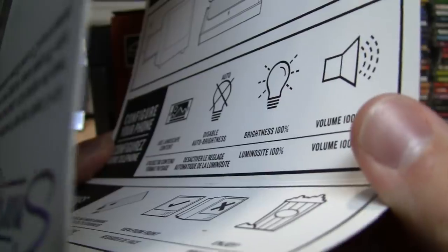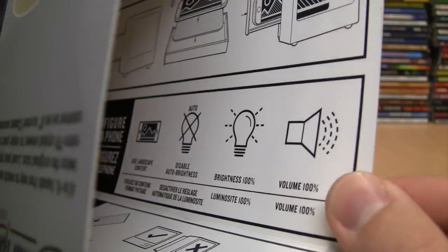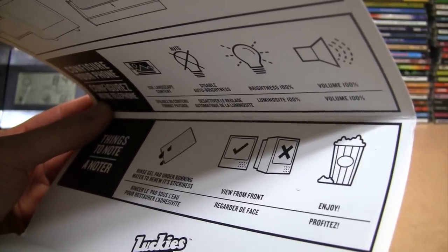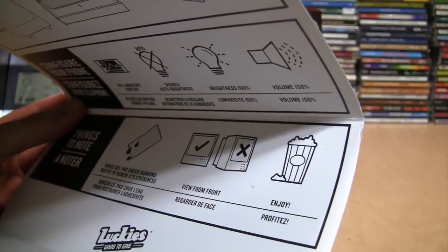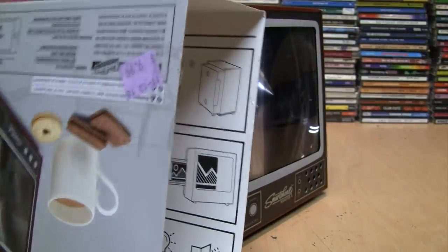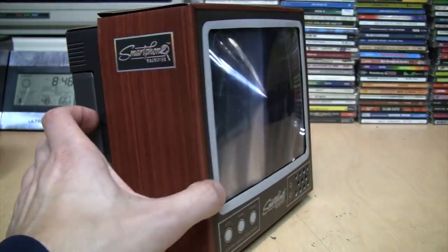I noticed there are some instructions on the inside of the box. It says: use landscape content, disable auto brightness, set brightness to 100% and volume to 100%. Well, I followed all those guidelines and it still looked terrible. It also mentions to rinse the gel under running water to renew its stickiness — incorrectly spelled with an apostrophe. It says view from front and enjoy. So maybe if I rinsed that gel the phone would actually stay stuck, but even then, for all the other reasons, this is really just a gimmick. At least I was able to peel off that sticky tape without damaging the fake woodgrain finish.